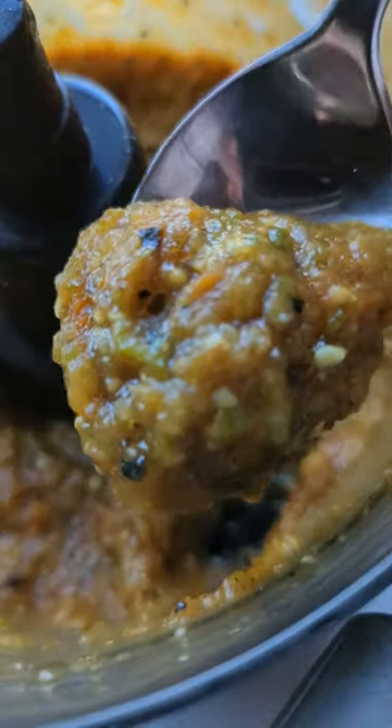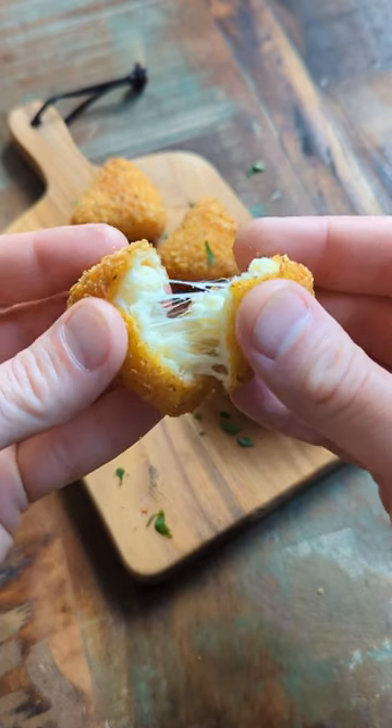And that's it, you're done. Did I mention it goes perfectly with a mac and cheese bite?